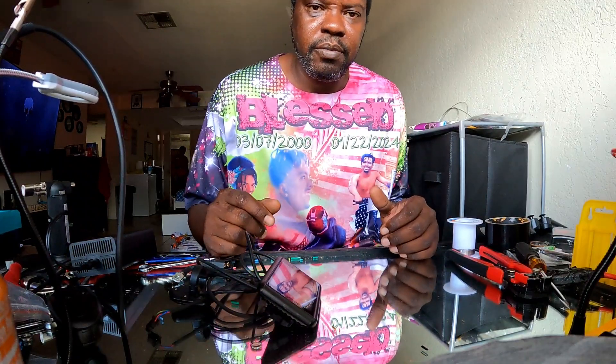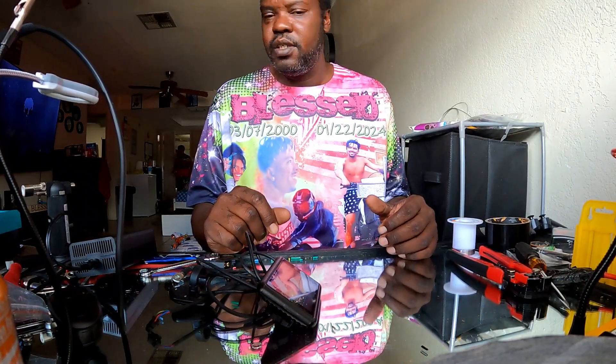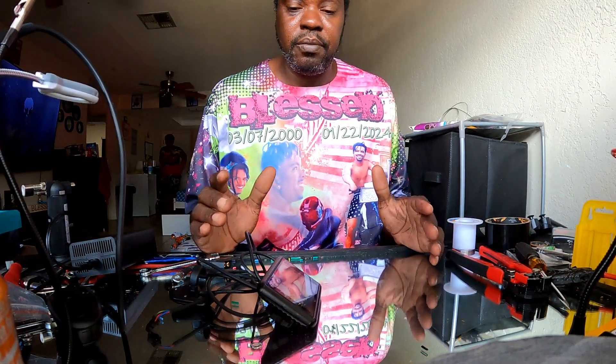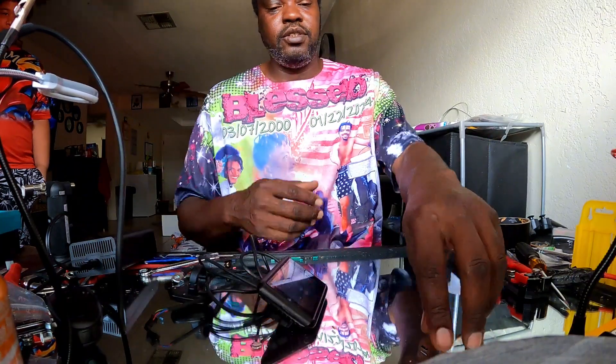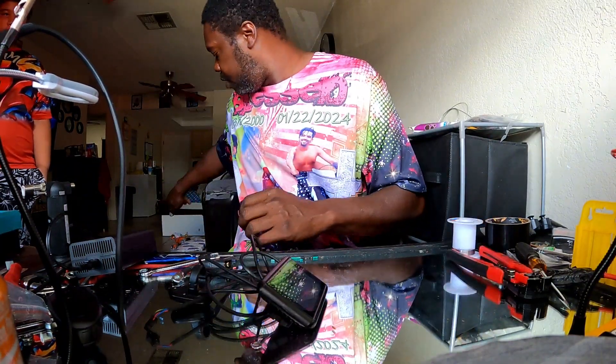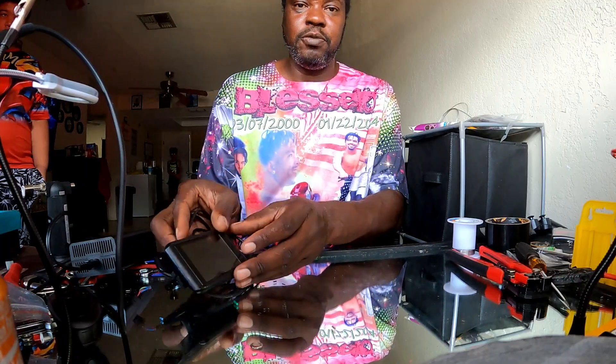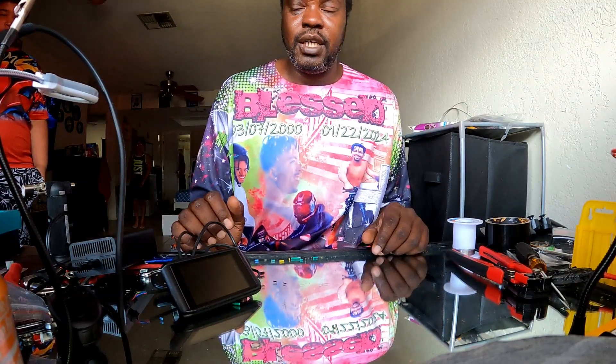What's up everybody, this is your buddy e-bike guy back again with another video. Today we're going to be talking about controllers. The main controllers I'll be talking about are the Fardriver and the Sabvoton controller. These are the main go-to controllers I've been using for the past year since I've been into e-biking. Right now I have a UKC1 display that went to my Sabvoton controller.